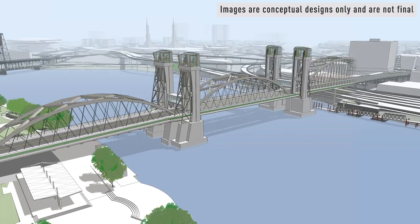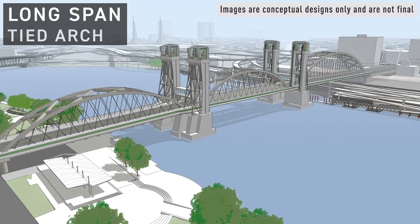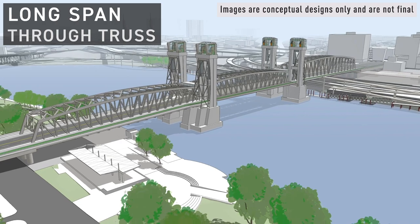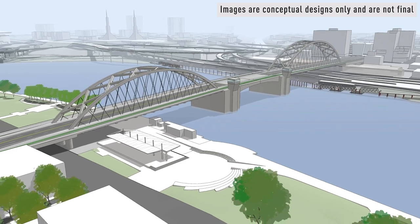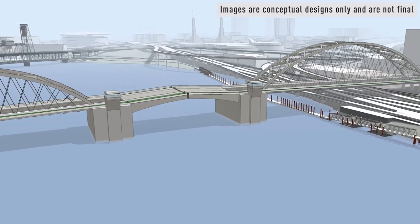The recommended option is the replacement long span. This option has several variations and could have a tied arch design, a cable-stayed design, or a through truss design. The decision around the specific bridge type will be made next year. The type of lift span in the middle of the bridge will also be decided next year — this could be a bascule lift or a vertical lift.